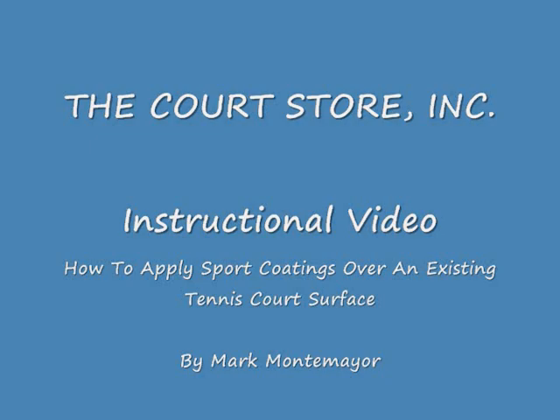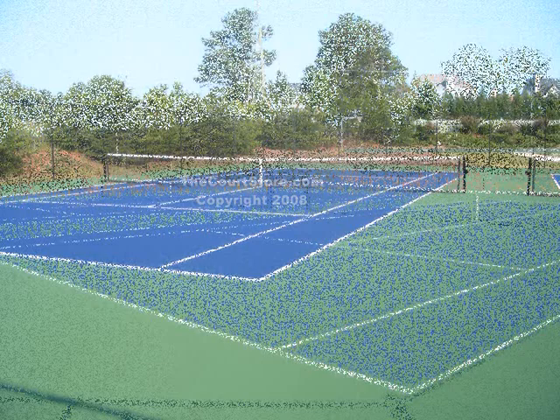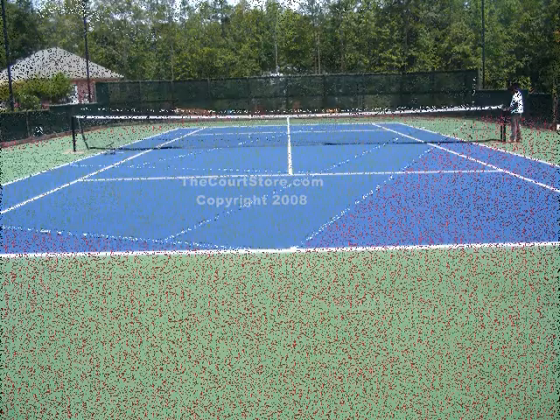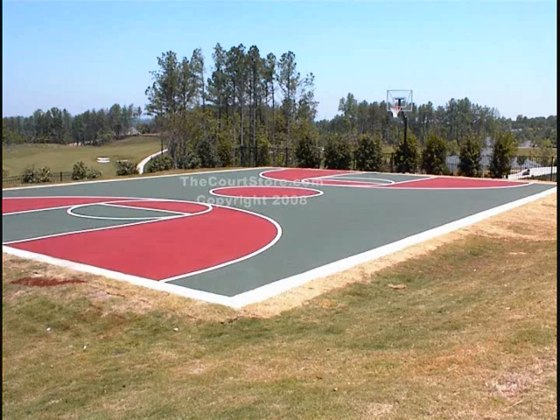This is Mark Montemere with Environmental Sport Coatings and the Court Store. While this video gives specific instructions on how to apply sport coatings to a single tennis court with two colors, the basic techniques and applications are the same for virtually any sport surface. A picture's worth a thousand words is certainly true in this case — watching do-it-yourselfers and professionals applying these sport coatings is far more effective than any manual.